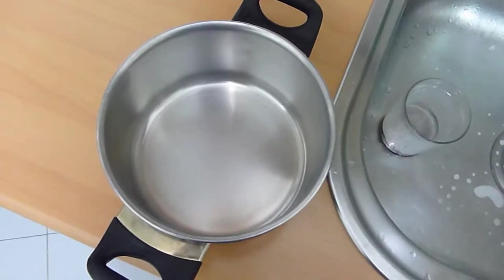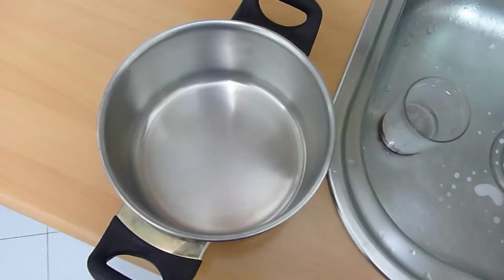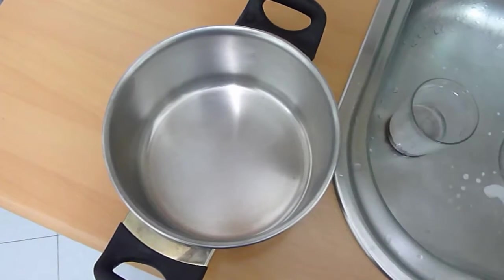There are many ways of cooking rice — I've seen probably like 20 different ways of cooking rice — but I'm going to show you the way I cook rice.